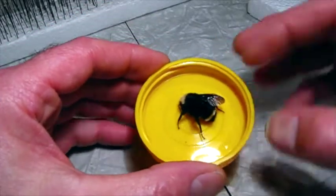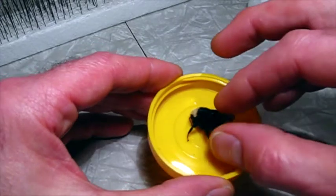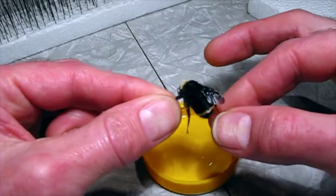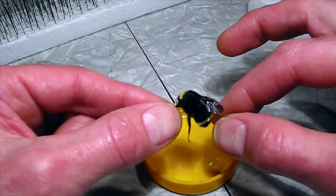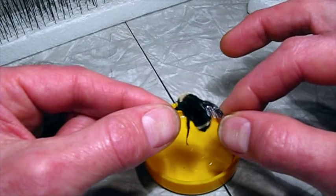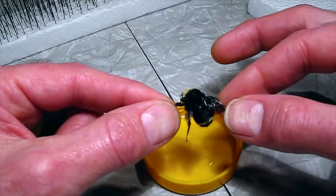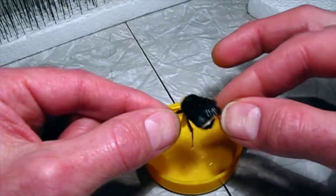Today I have a queen bumblebee, Bombus vosnesenskii. This is kind of sad. It was an overwintering queen here in Seattle, Washington. The queens overwinter, and in the spring they come out of hibernation and they've got to find some nectar and some pollen. And if they don't, they won't make it. And that's what happened to this one.